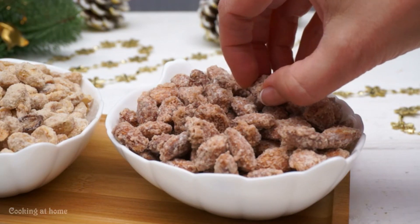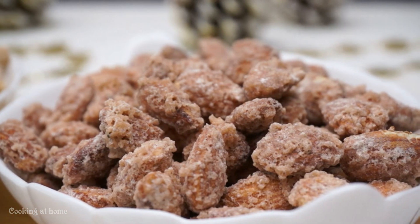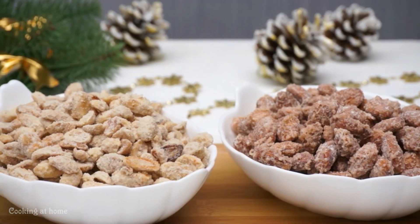Hello everybody and welcome to my channel. Today we're doing some sweet nuts. They're made with nuts and some sugar. It's really easy to make and I hope you enjoy this recipe.